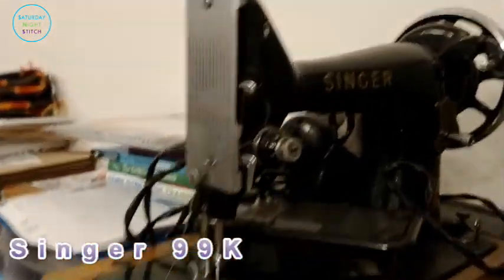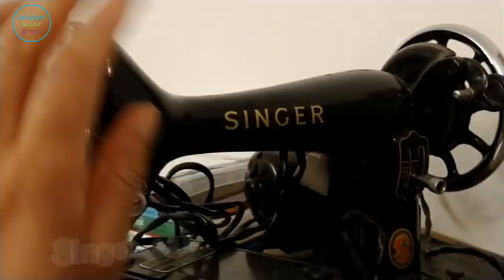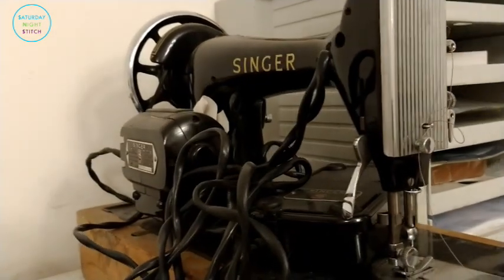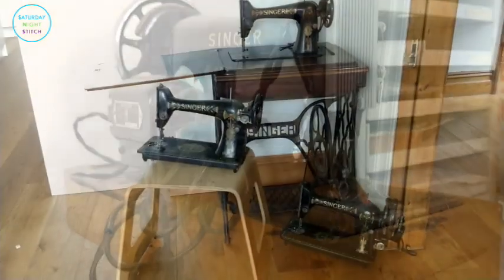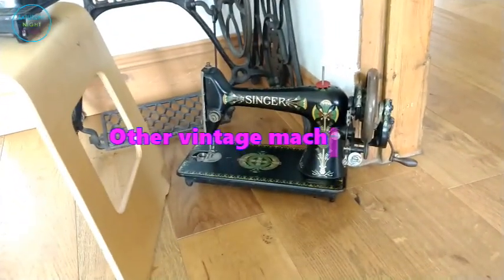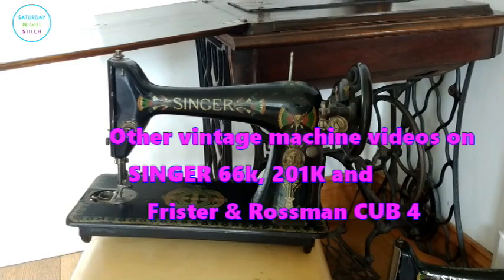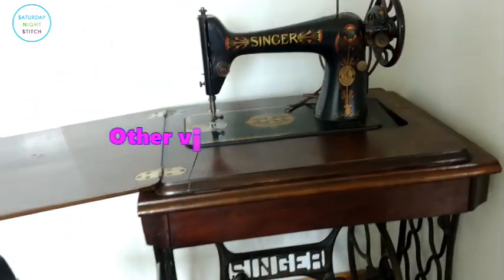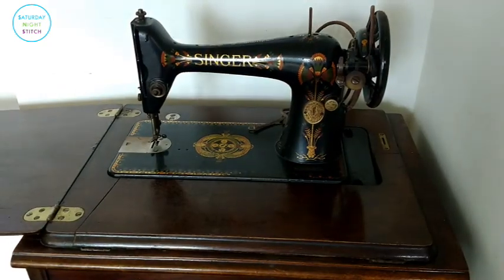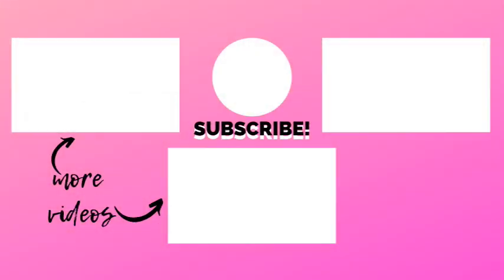I also have a more modern Singer 99K sewing machine with an electric motor as well as the levered stitch length — I ended up giving this as a gift to a friend and I'm very happy that I did. Thank you for watching — I've really enjoyed sharing some of my vintage sewing machines. Do check out the other videos on my Singer 66 lotus version, the 201K, and the Frister and Rossmann Cub. If you haven't already please subscribe, and if you found the video entertaining, useful, or informative please hit the like button — it supports the channel. Until next time, lovely people — happy sewing!